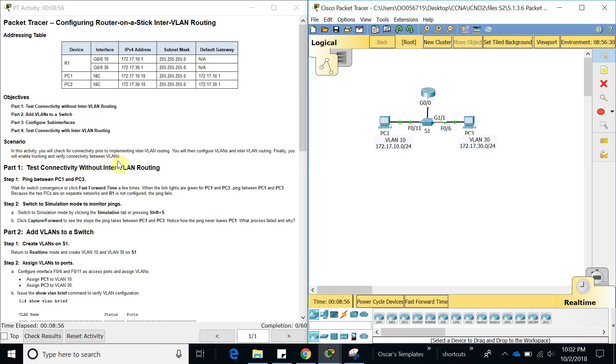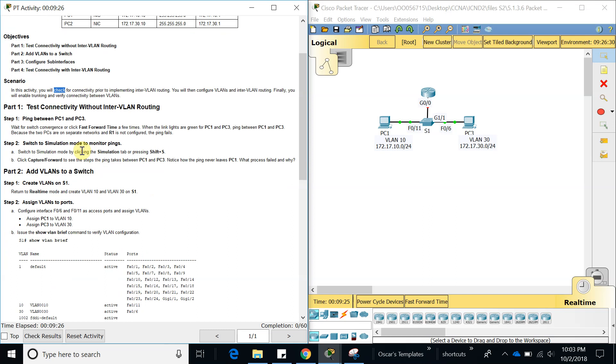The scenario — I'm going to leave this lab link in the description below so you guys can download and configure it. In this activity you will check for connectivity prior to implementing inter-VLAN routing. You will then configure VLANs and inter-VLAN routing, and finally enable trunking and verify connectivity between VLANs.